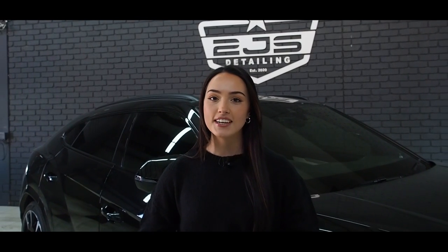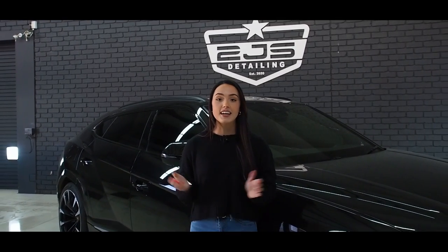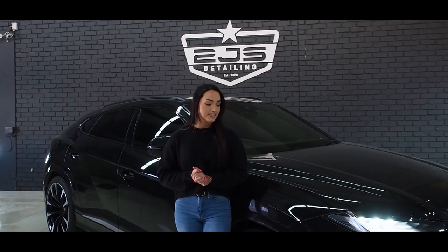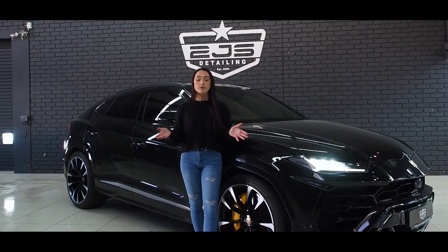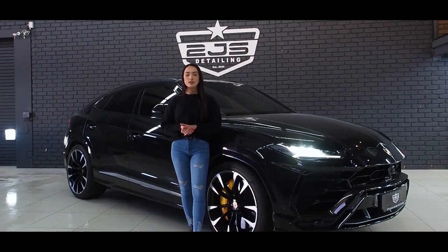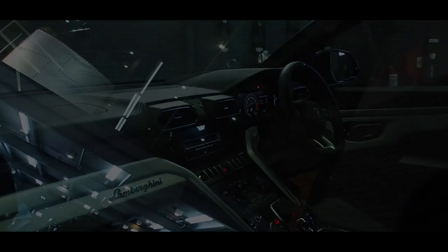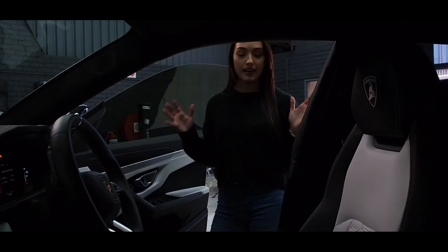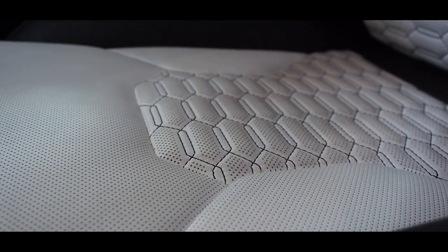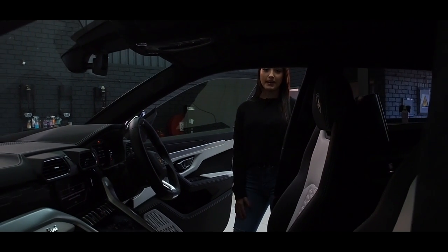Hello everyone, welcome back to our channel. Today we have one of the most insane cars ever — a Lamborghini Urus. This is a stunning spec with the black and yellow calipers. This car is here for a full paint correction, and then we're also going to apply full pre-cut Suntek PPF. We also love the interior spec on this car, especially the black and white seats, so we're going to do a full interior detail to get this car looking brand spanking new.